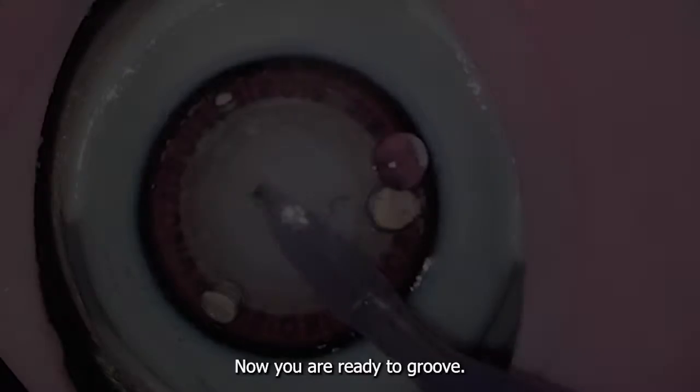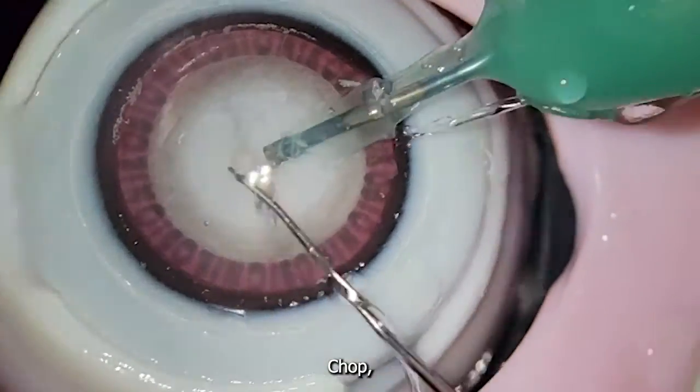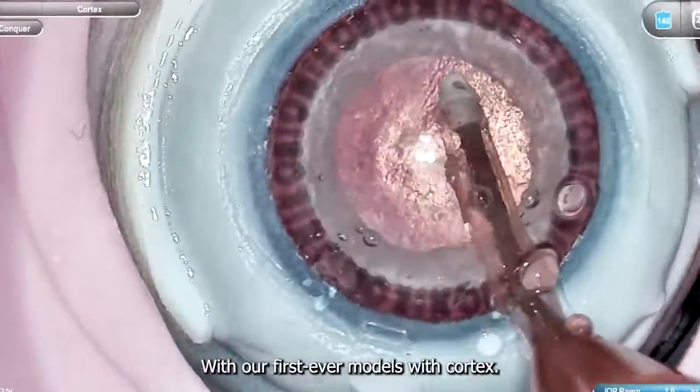Now you are ready to groove, spin, crack, chop, emulsify, and even IA with our first ever models with Cortex.